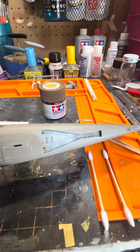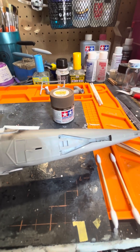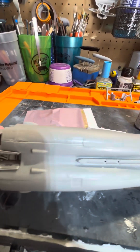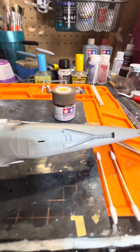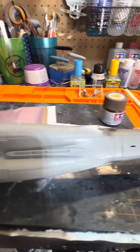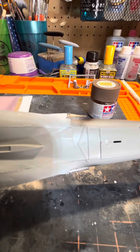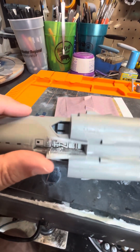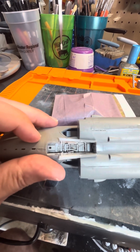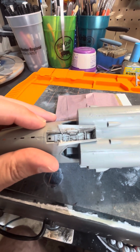Number one, when you're joining the fuselage halves, put the tail hook area in from the inside. Either at the same time you're putting the cockpit in on one half, or after you've got the halves together — you've got this one long piece that goes together. The instructions say to add these two parts here together before you assemble it. I found out it was easier to put them in after the rest of it had gone in.